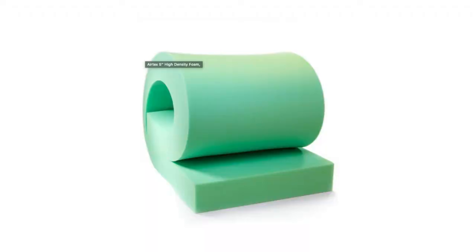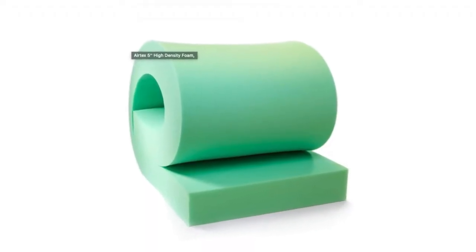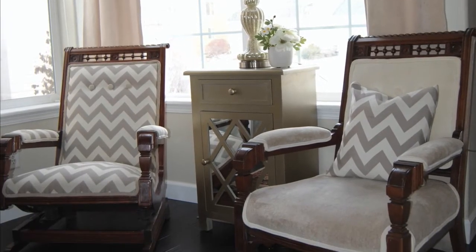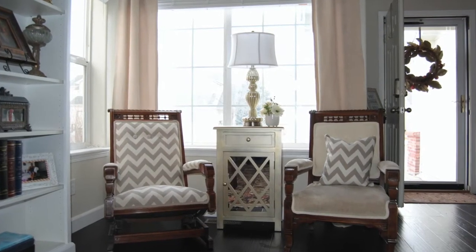To start, you need to purchase foam — good quality foam. I would recommend finding a local reupholstery shop that will sell you supplies for that. There are many other supplies you might need as well. I want to start with the antique chairs I reupholstered.